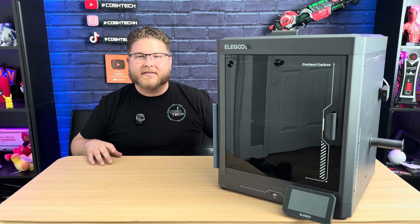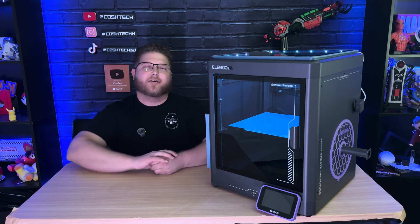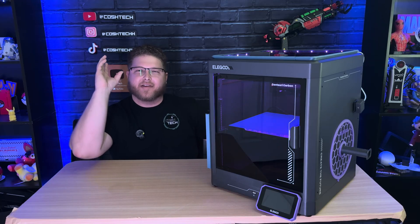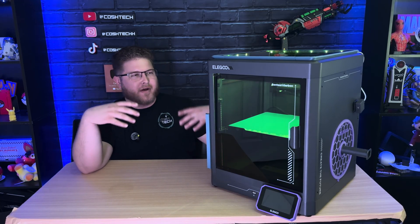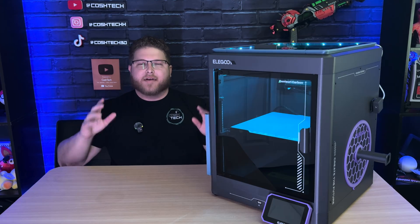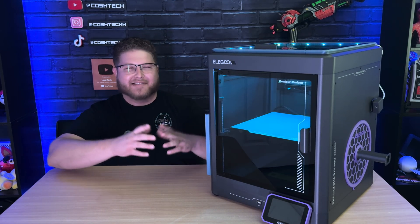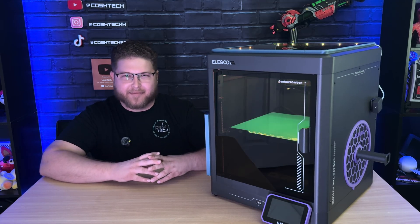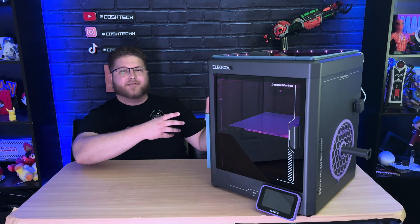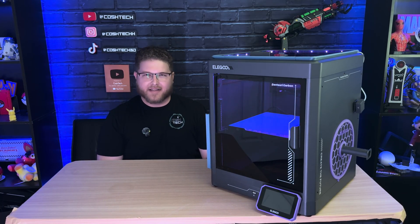And that is the seven best upgrades for the Centuri Carbon. Thank you guys for watching — I hope you enjoyed the video. I'm having a lot of fun printing things off with this machine and adding to it. If you enjoyed this video and would like to see seven more upgrades for the Centuri Carbon, let me know in the comments. If you don't have this machine yet and you're thinking about getting it, check out my video where I do an unboxing, setup, and initial review on the Centuri Carbon, and consider subscribing for more 3D printing content.